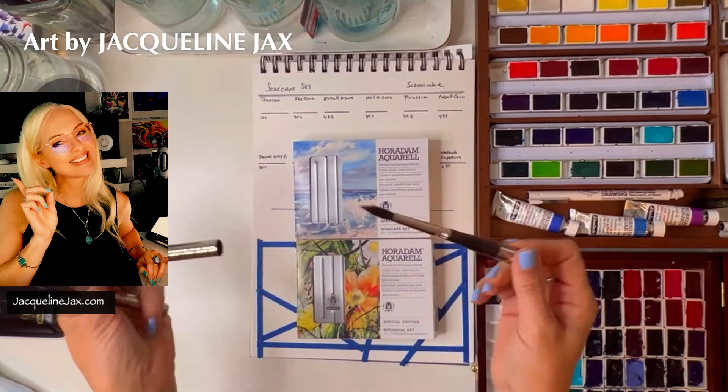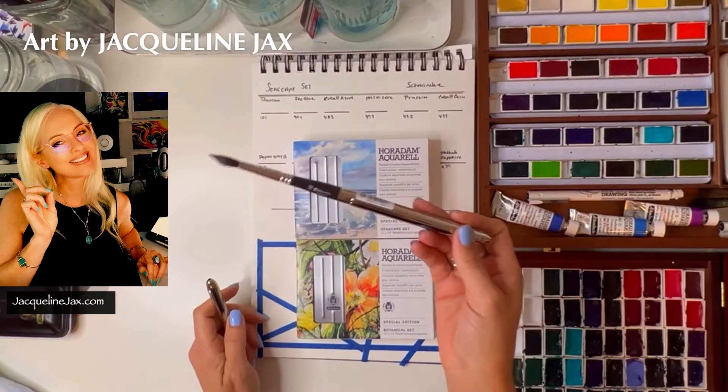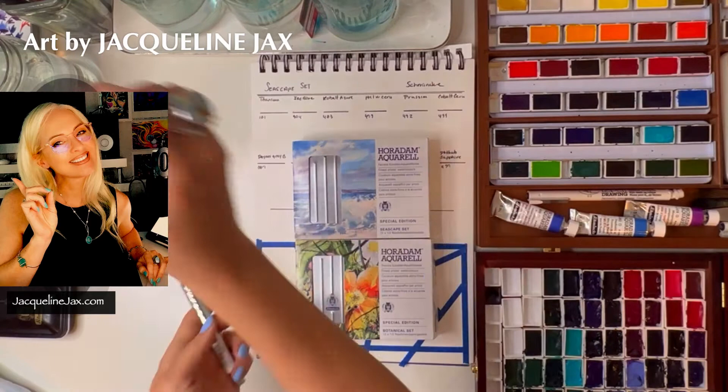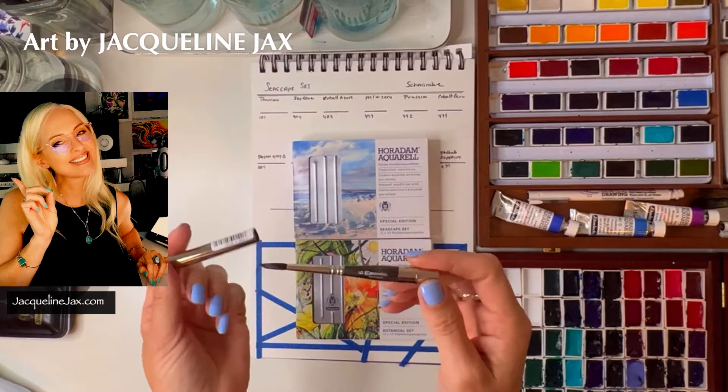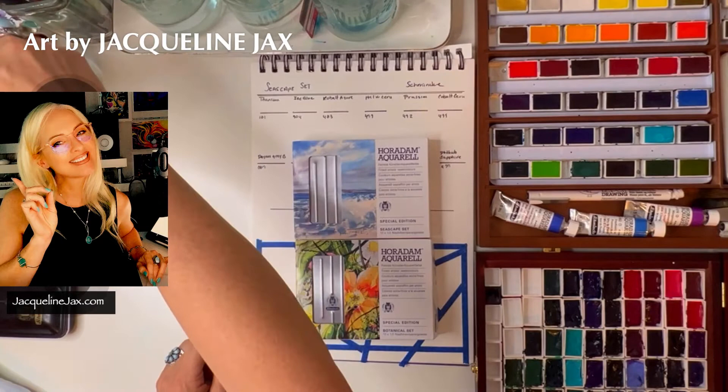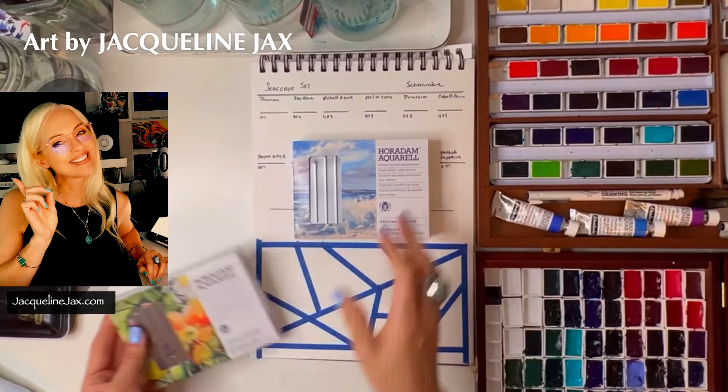I also got extra travel brushes. This is the Escoda size 10 Ultimo travel brush, which I've been dying to sample. A lot of you have been talking to me about which brushes to get. I love these travel brushes — they're really well made. I'm putting them in water now so I can paint with them. The size 6 Ultimo is the other one. I even have extra sets for Christmas gifts.